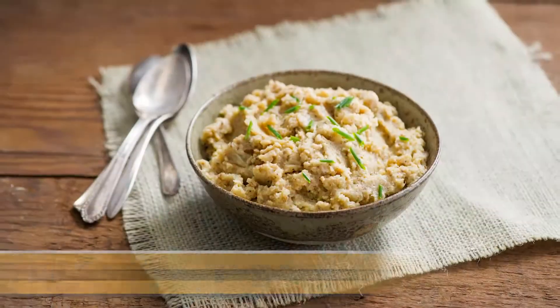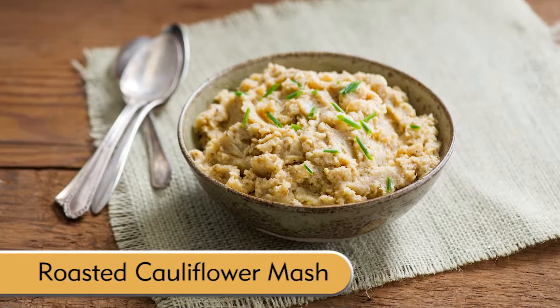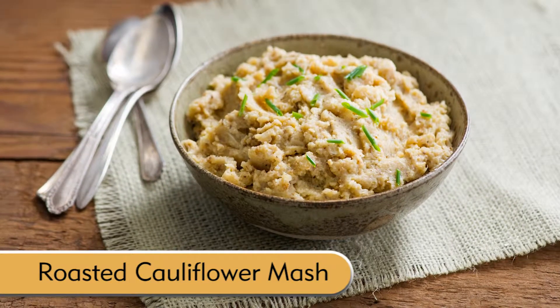Hi, I'm Chris with the Nestle Kitchens. My family loves mashed potatoes, but these days I'm experimenting with low carb alternatives like mashed cauliflower. This nutritious side looks and kind of tastes a little bit like mashed potatoes, and it's a great way to balance your plate. Today I'm going to show you how to make one of my favorite roasted cauliflower mash recipes.